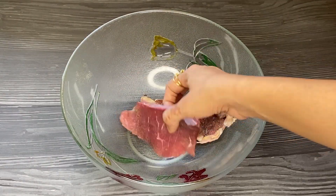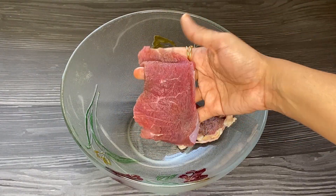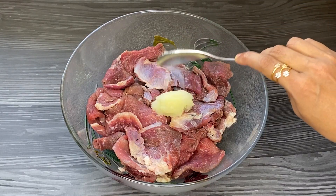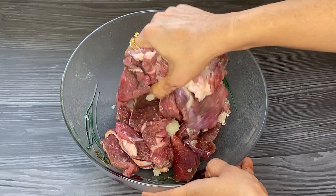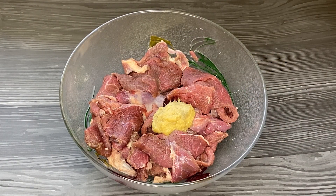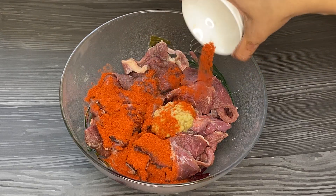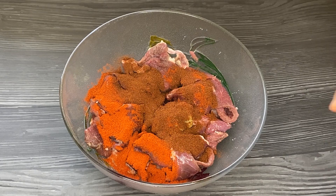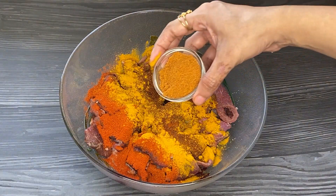In a bowl, add 1 kg thick slices of beef. Add 1 tbsp raw papaya paste and mix well. Then add 2 tbsp ginger and garlic paste, 1 tsp red chilli powder, 1 tsp paprika powder, 1 tsp turmeric powder.